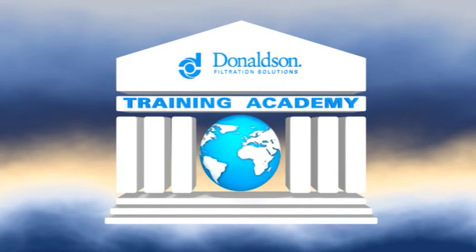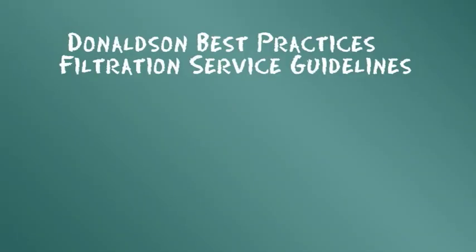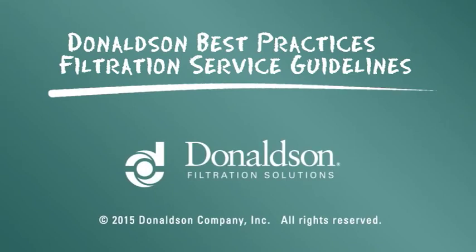Essas informações de manutenção são fornecidas como orientação de boas práticas. No entanto, elas não se destinam a substituir as instruções de manutenção fornecidas pelo fabricante de seu motor ou veículo.